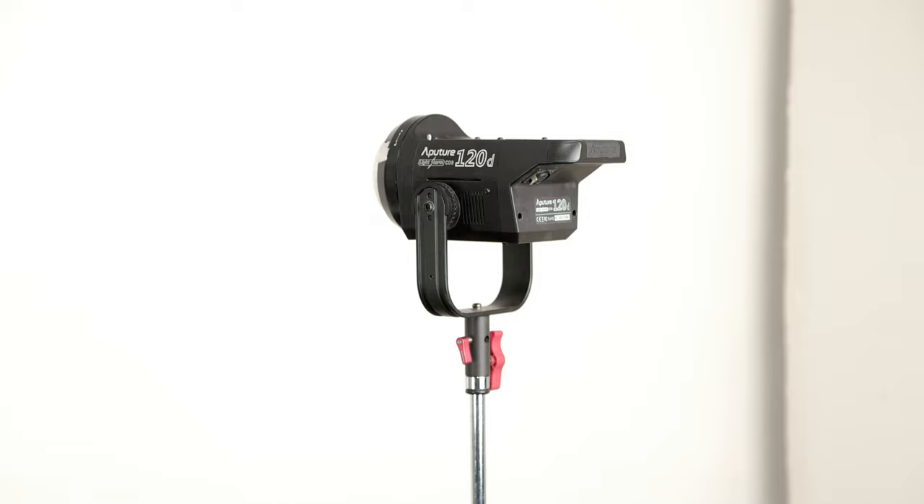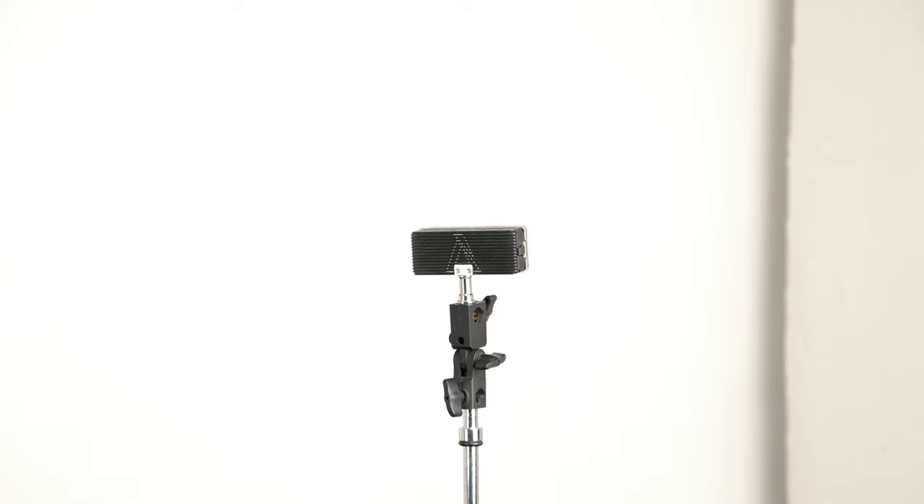Like many of you who have been doing this for a little while now, you probably own an Aputure light. I know I own plenty of them. I have the 120D, the original one. I have the Lightstorm panel, I have the MX9, I have another Amaran something, I have a spotlight, I have a couple of little battery-powered lights. I got a bunch of them.